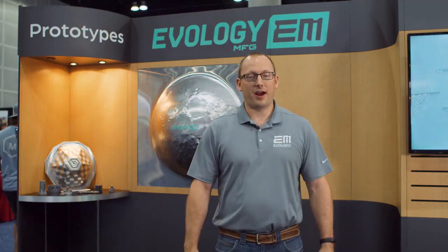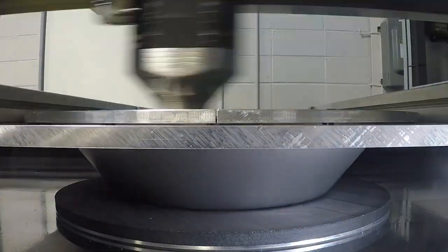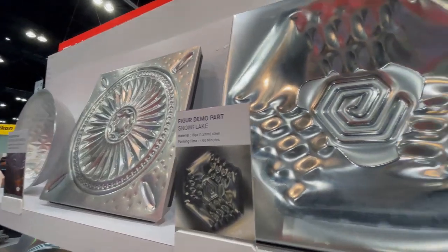We have a wide variety of applications that we work with — everything from space, aviation, medical, consumer goods, and the defense industry that we're making parts for.